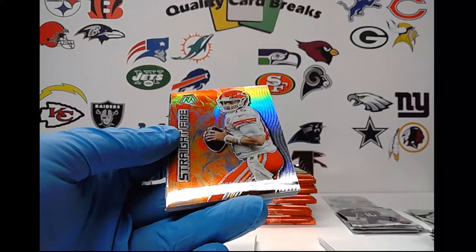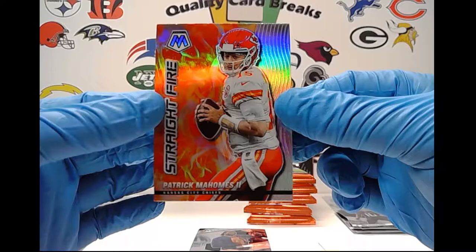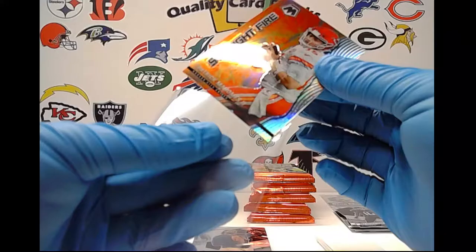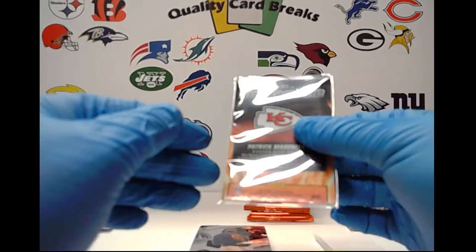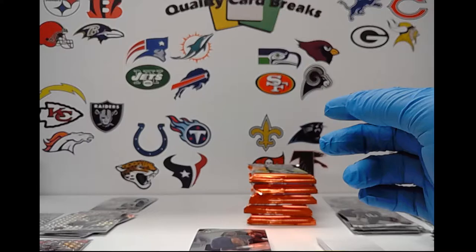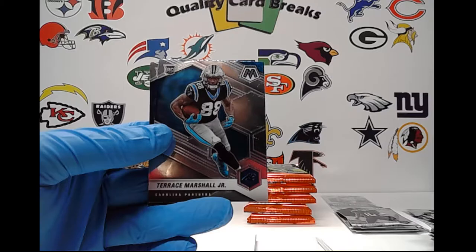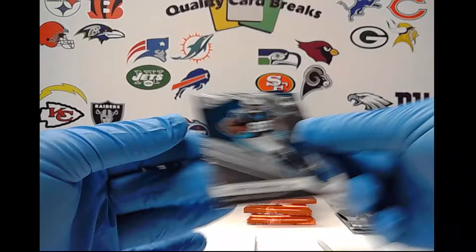Straight Fire Patrick Mahomes — this is definitely one of the higher cards. A Straight Fire silver prism — I don't even believe they all start as silver prism; I think you start off with bases. But this is definitely a good card and it is in good shape. Straight Fire Patrick Mahomes, they're really sharp looking cards. And then behind that Charles Tillman Man of the Year, Jameson Crowder AFC, Caleb Farley NFL debut, Davante Adams NFC, and our two rookies are Terrace Marshall Jr. and Jermar Jefferson.